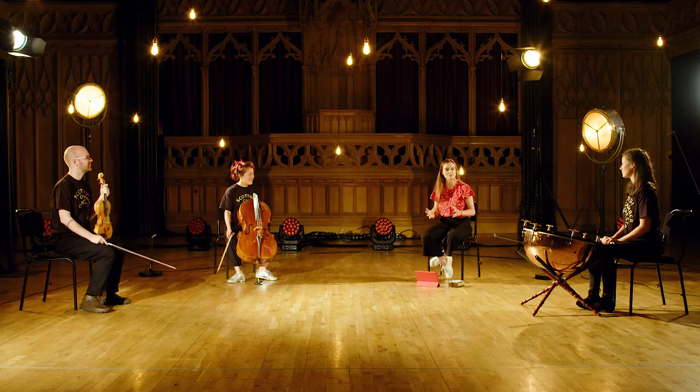Explain to your class that you're going to make a piece of music with a magical shape called rondo. Rondo is a shape where one idea keeps returning, and to get that idea into the children's heads, lead this quick warm-up.